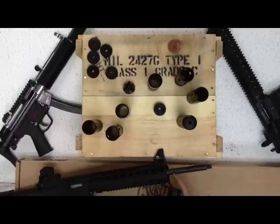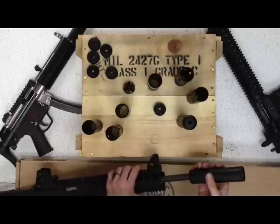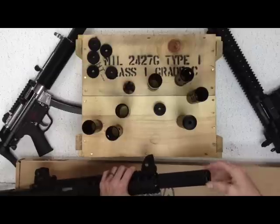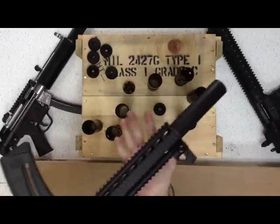15-22 threaded barrel — I did remove the dust cover, though it's not necessary if you're using the shorter one. Slides right over. Tighten it up. And it's a perfect fit on the 15-22, just like so.